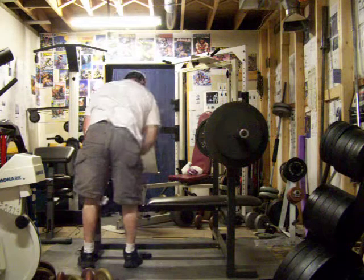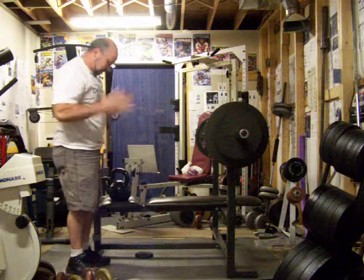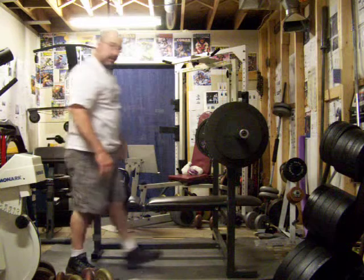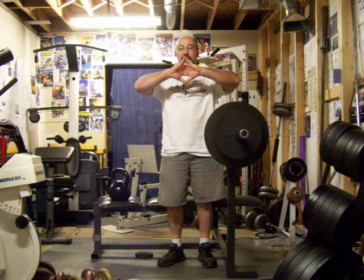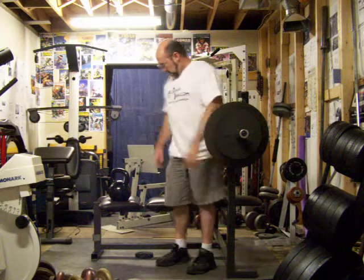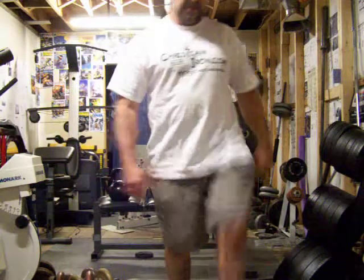It's definitely tougher to do it with a kettlebell than with a dumbbell. You're actually forced to grip the outside of the bell a little harder than wrapping your hands around the dumbbell handle. So it's a slightly more challenging way of doing a pullover.